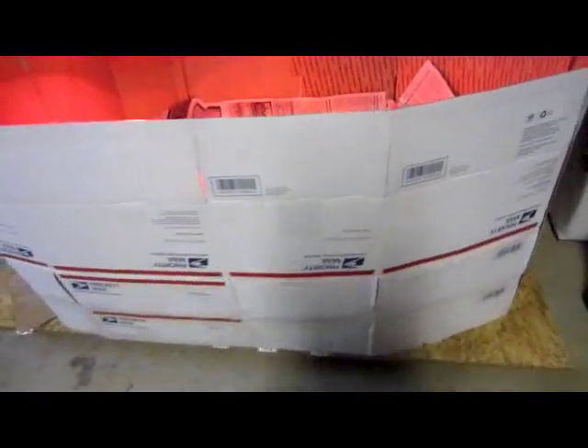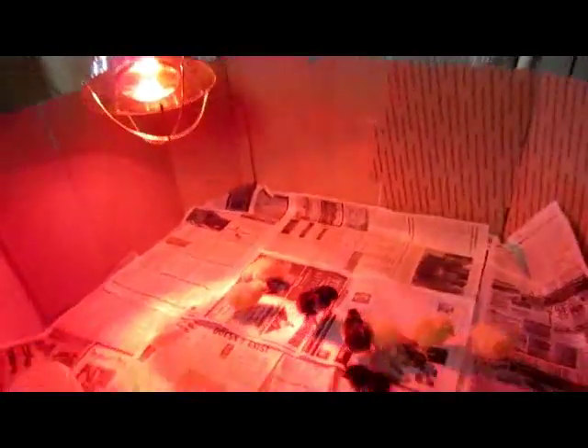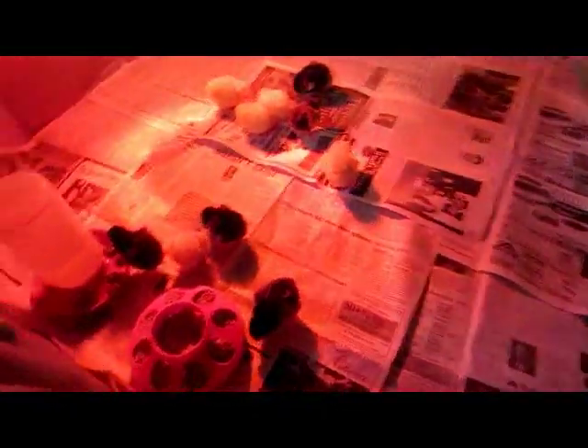I just took some old cardboard boxes — I had some old post office boxes and some other old cardboard — and made almost like an oval. I've been told that it's a good idea not to have any sharp edges, because that way there's no chance of the chicks piling on top of each other and suffocating.